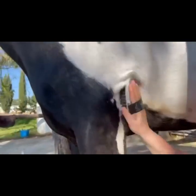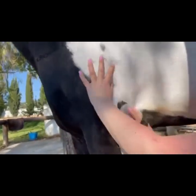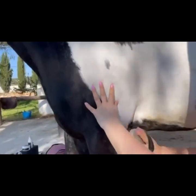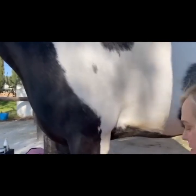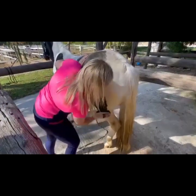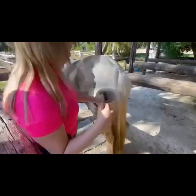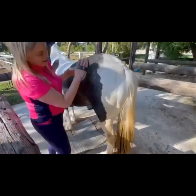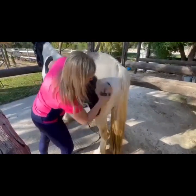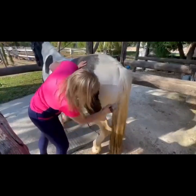First, start by going against the coat, then wipe with the coat — you don't need to scrub hard. The circular motion helps with circulation. Then close the coat with the brush. If a stain is still there, go against the coat again or use circular motions until it disappears.